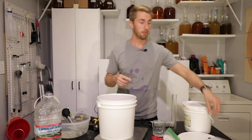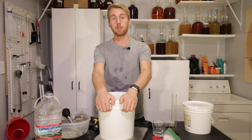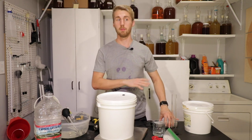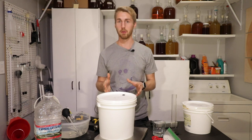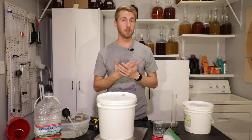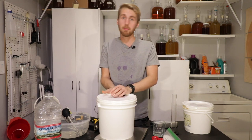I am going to go ahead now and put my lid on. We are going to label this thing, put an airlock on, and ultimately come back after the primary — unless there's some complication — and see what it tastes like and then add some age. So this is the start of our blackberry mead. I'm super excited about it. It's going to be awesome.